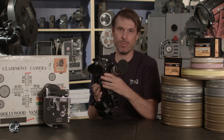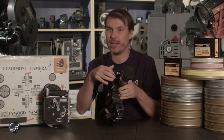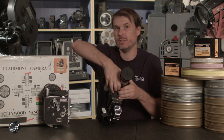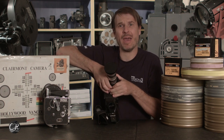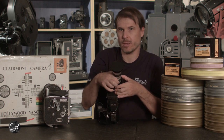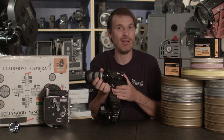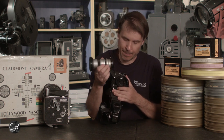They have a bayonet mount on the front, which means very simply you can convert to pretty much any other short flange distance mount you want. So a C-mount is what I have here, but you could also put on ARRI-B glass, or PL or Nikon. Adapters are available for many different types of lenses.